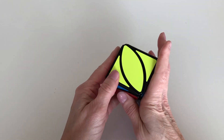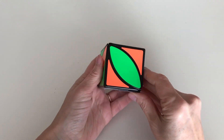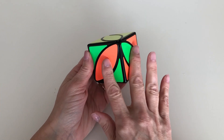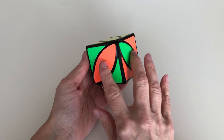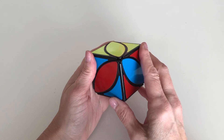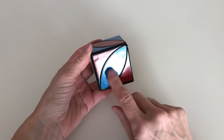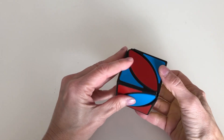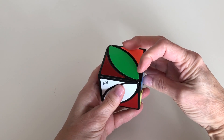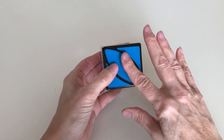Sometimes after you've solved the yellow side, you'll check and see that you have four unsolved sides. This is the situation where you've got two colors adjacent to each other — like orange and green — with their leaves inverted, and on the other side you've got two more colors adjacent with their leaves also inverted. When that happens, go ahead and solve one of the sides. Let's solve blue: bring that blue leaf up, move the blue pieces off to the right, bring back that blue corner, then bring those blue pieces up. Now we've solved the blue side.